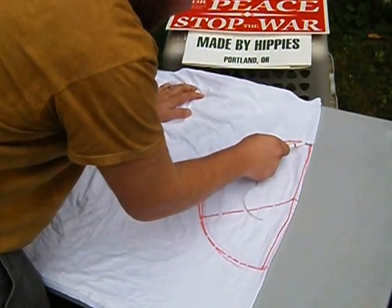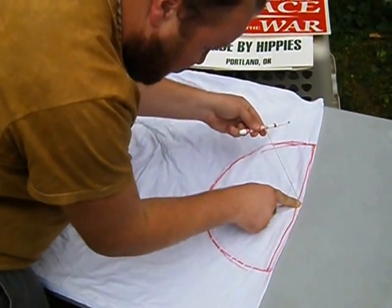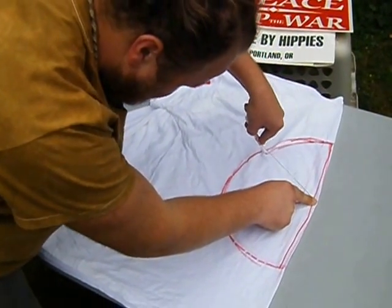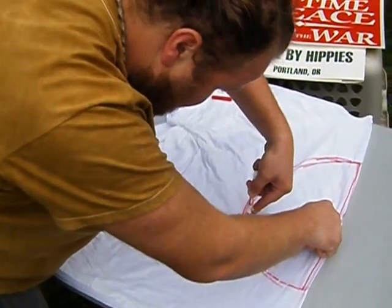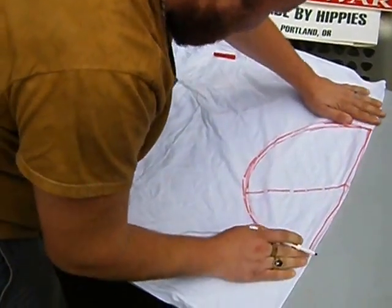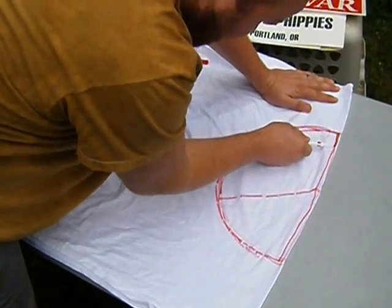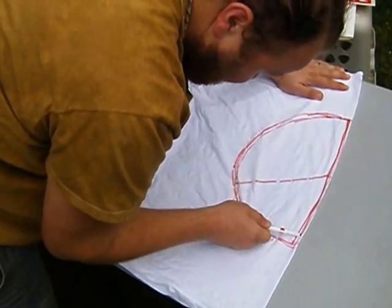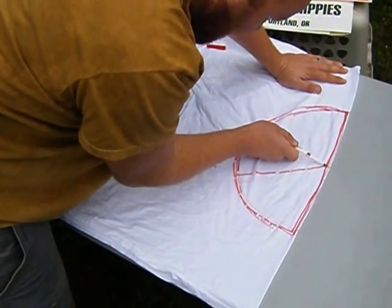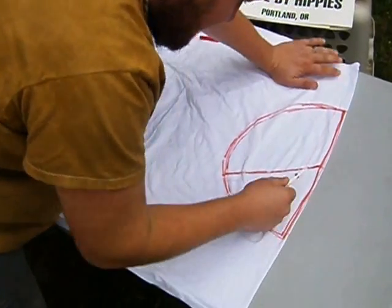I've already drawn the pattern on this one, but you use a washable marker — make sure it's washable so it'll come out. Get a string and hold it with your finger in the middle where you want your circle to be. The string acts as a compass and you draw your circle all the way around. That's the outer pattern of the peace sign. Next you draw the line down the middle, then the two arms on both sides of the peace sign.